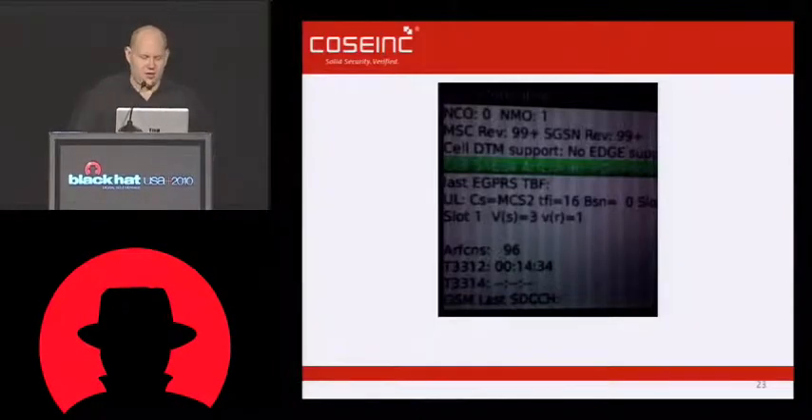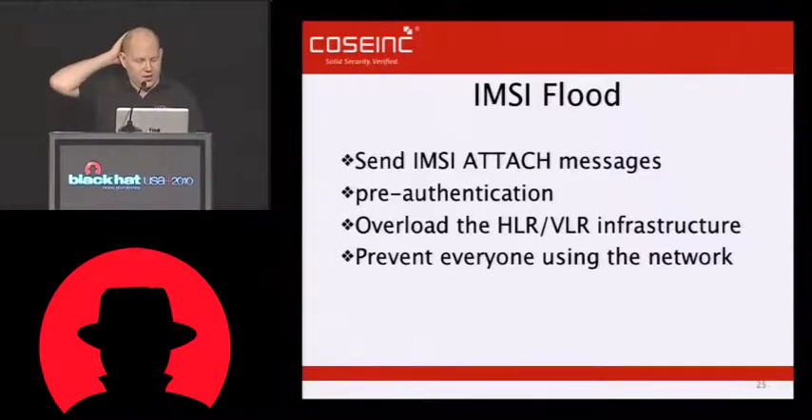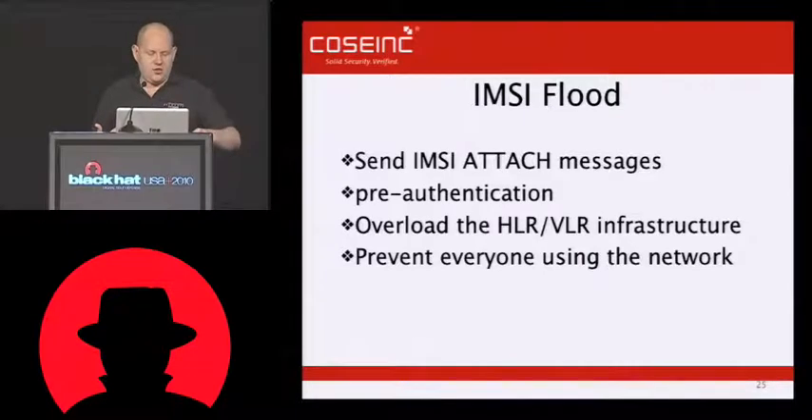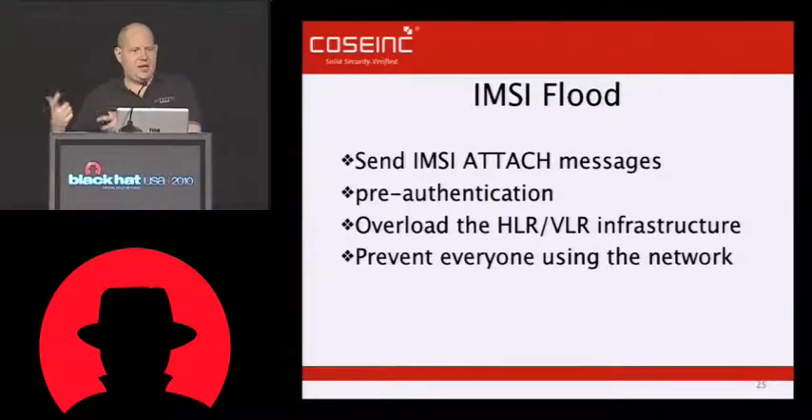The next one, which I'm hoping I can demo for the guy who's doing the IMSI catcher, is IMSI flood. What happens with the IMSI flood is you use the mobile phone to send a very large number of location updating requests with a random IMSI value, or basically an IMSI value that's not actually backed up by a real SIM card. This is all pre-authentication, because we're basically just sending our username — it's requesting a password from us, but we've already sent another username. The idea is that we want to try and overload the HLR or the VLR infrastructure and take down the network from inside.